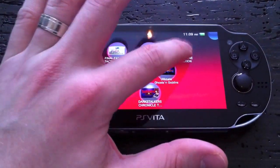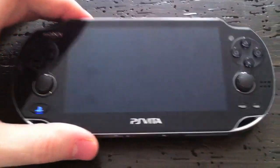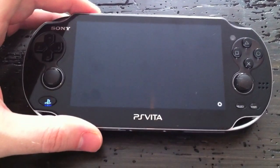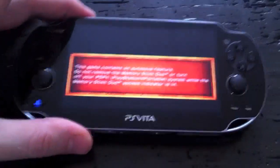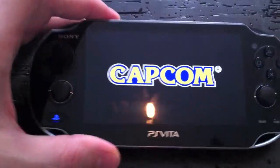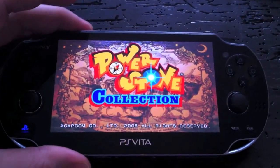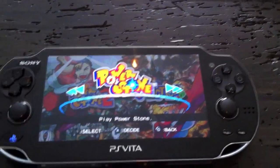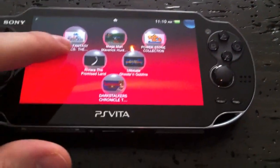One thing really impressive is the quality of PSP games played on the Vita. With the better screen, games look far more crisp — some more than others. I fired up Power Stone Collection and was really impressed with how crisp it looked and the colors. PSP games definitely get a bump on this system graphically; they look really good.